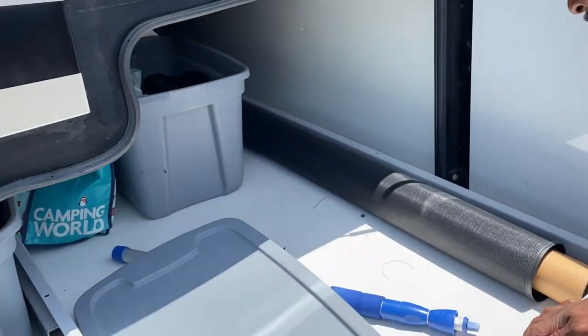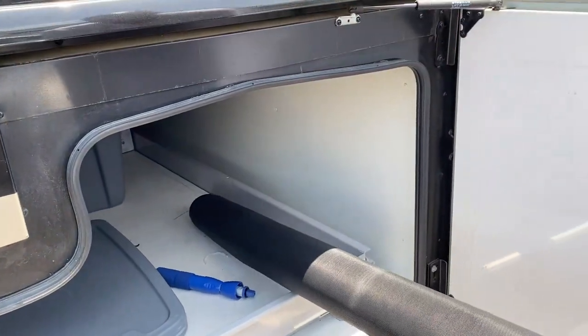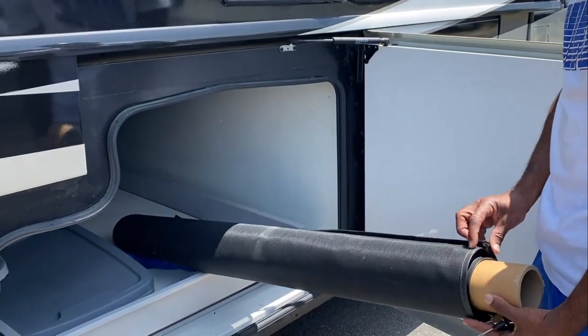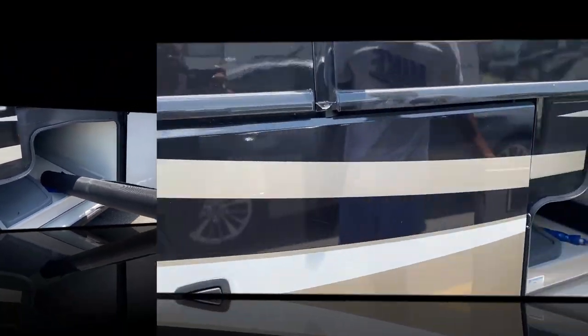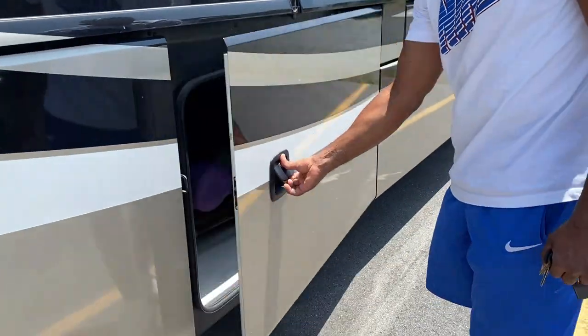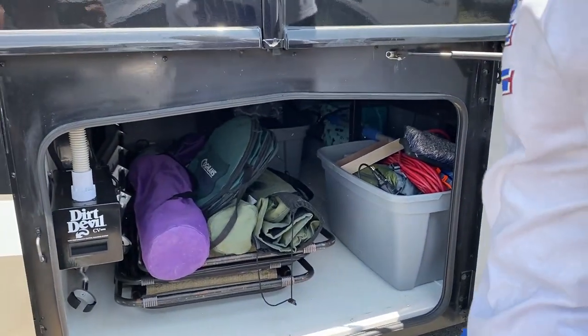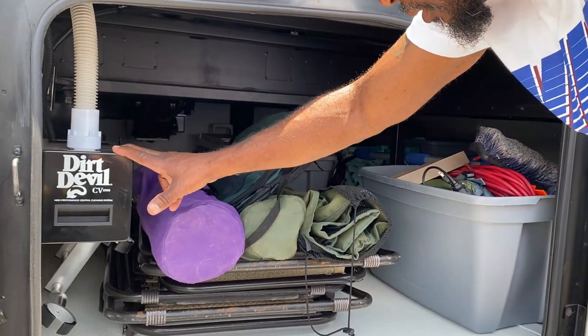This slides back in and locks in. This is our windshield cover — it snaps on. You can see out but it's hard to see in. In this bin we have more storage space. Here to the left we have a Dirt Devil vacuum cleaner that cleans the inside of the coach.